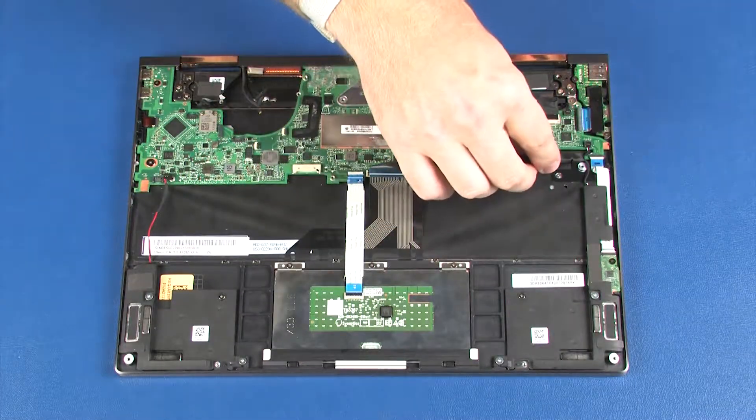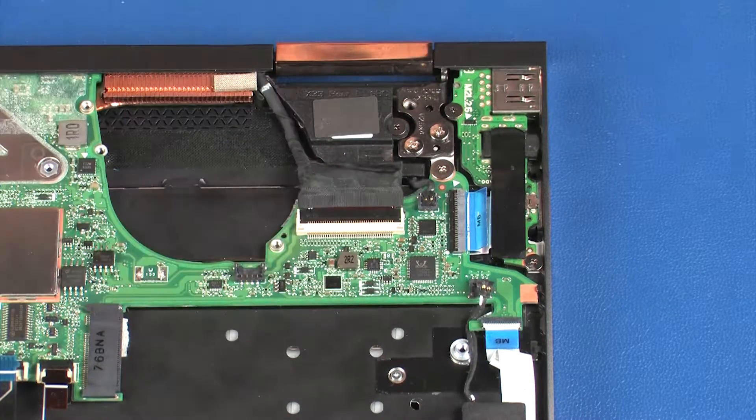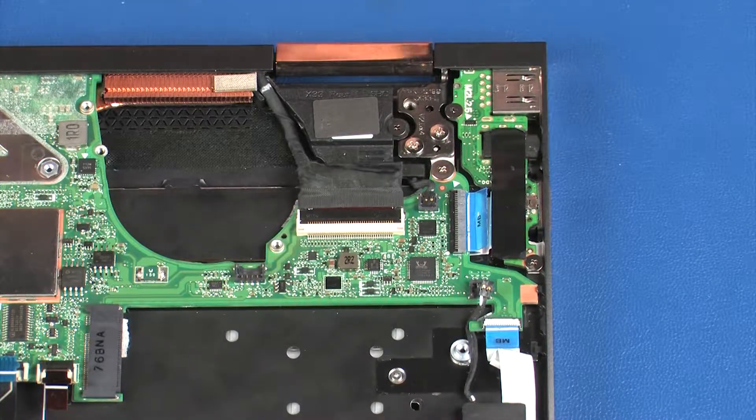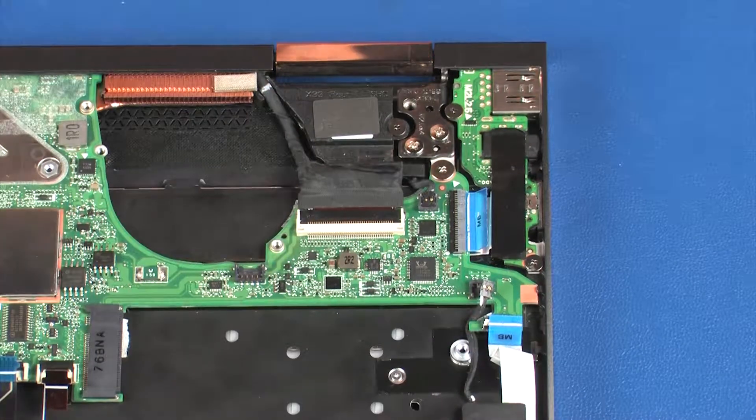Disconnect the left front speaker cable from its connector on the system board. Using minimal force, lift the locking bar up on the card reader board ZIF connector and disconnect the card reader board ribbon cable from the system board.